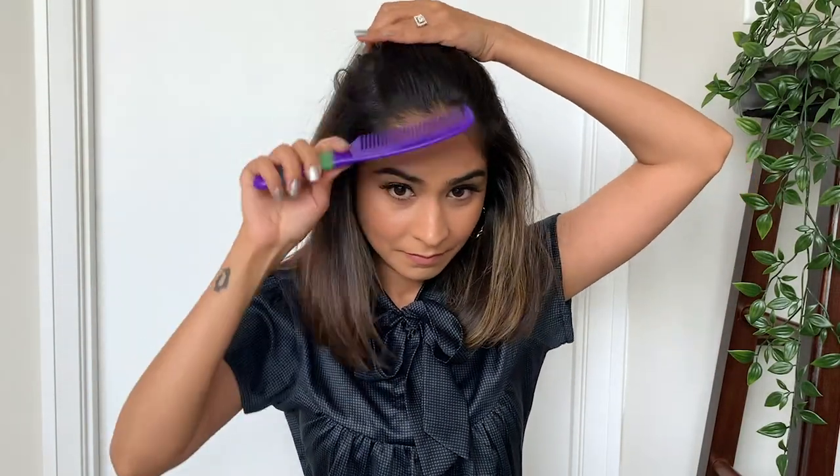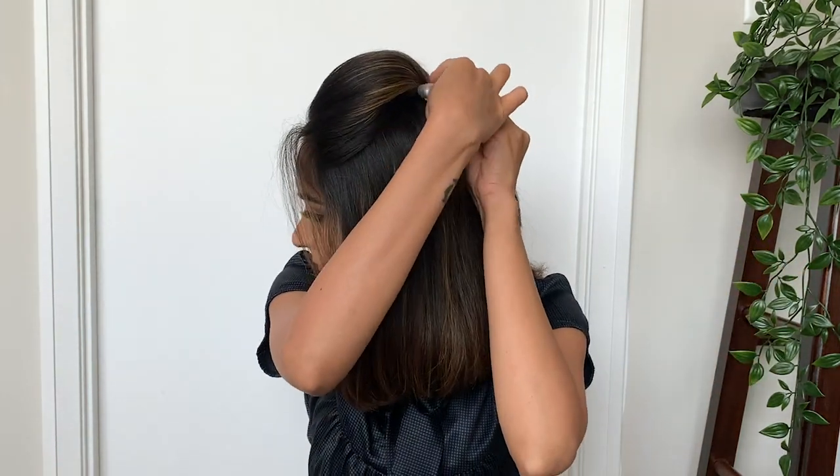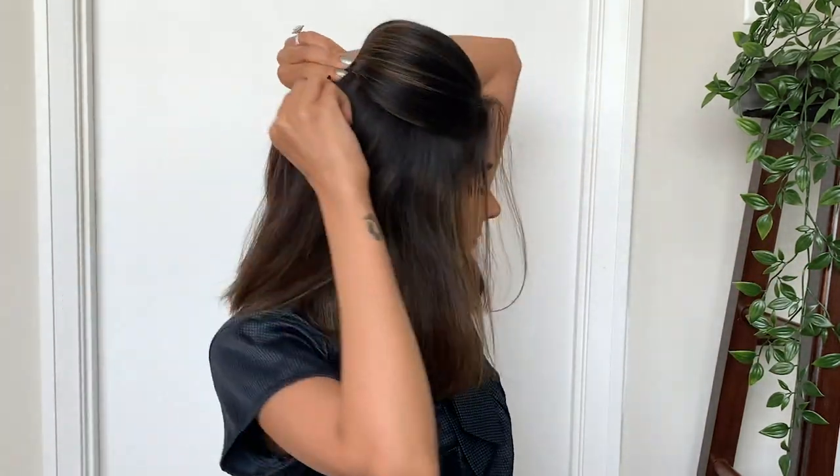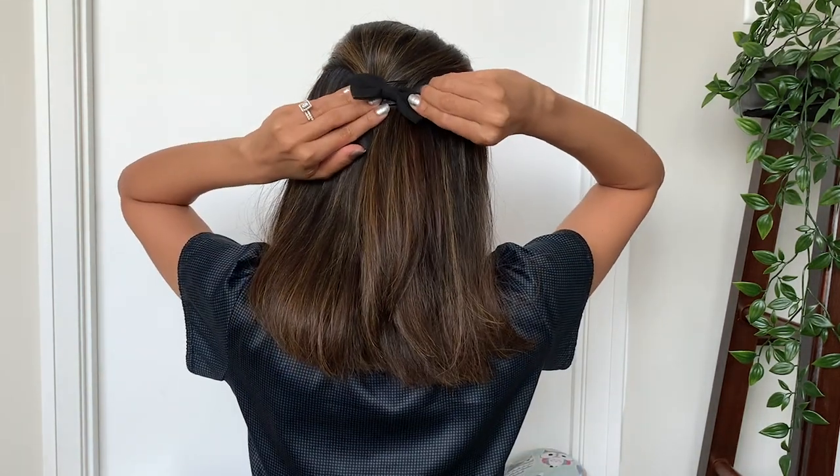I saved the best for last and this is my favorite hairstyle — I've been doing this since I was in high school. All you have to do is take some hair from your hairline and twist it at the back of your head. Push your hair upwards till you get the desired height and secure it with some bobby pins. You can also add a tiny little bow at the back of your head and you're good to go!